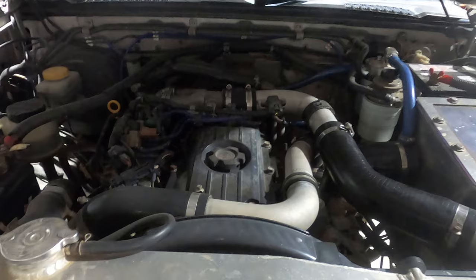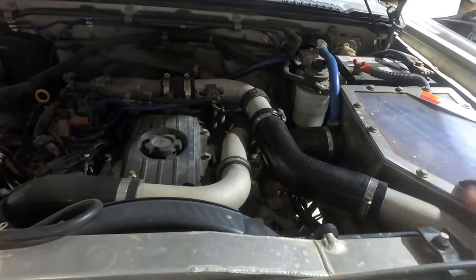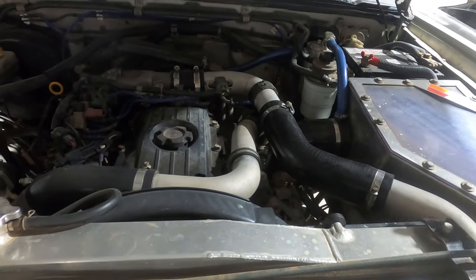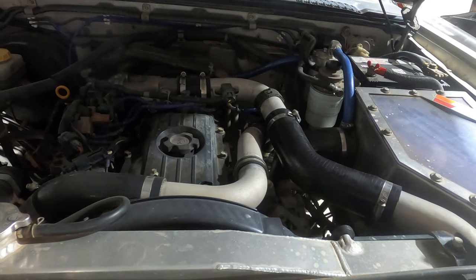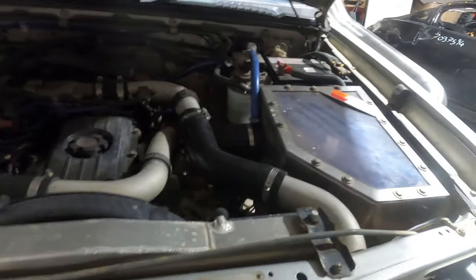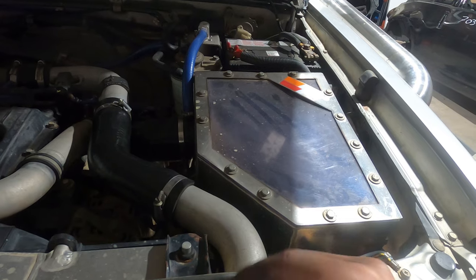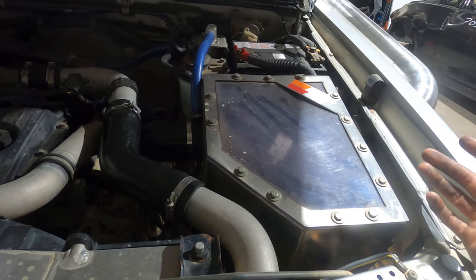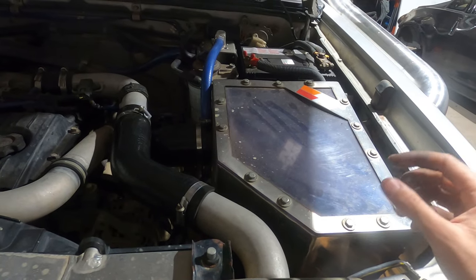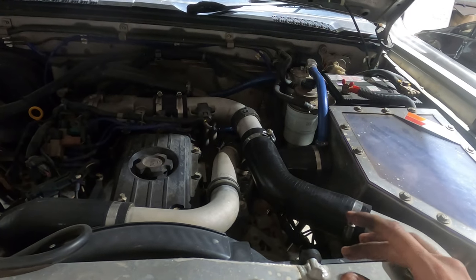One thing worth noting is that I've got some pretty extensive mods: a massive intercooler, big airbox, snorkel, and a different turbo — that's probably why I can hear the flutter so well. The intercooler adds intake volume, the airbox is less restrictive with a pod filter so there's more air getting past, and the snorkel takes the intake sound from the engine bay to the outside of the car. That's another reason I'd be able to hear it so well.